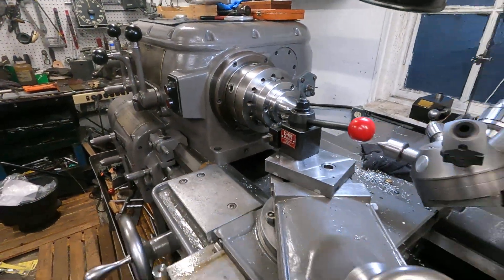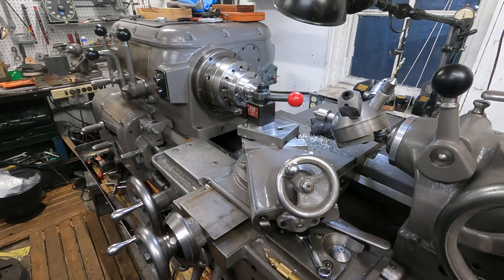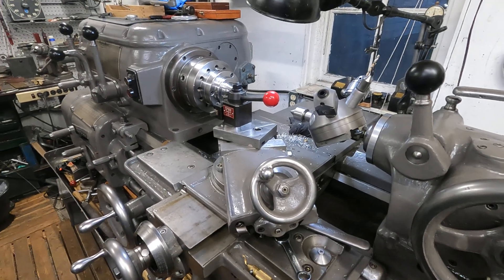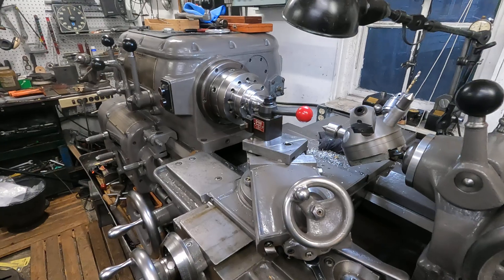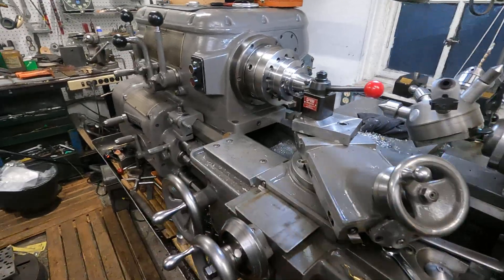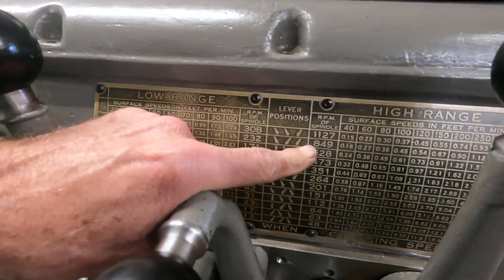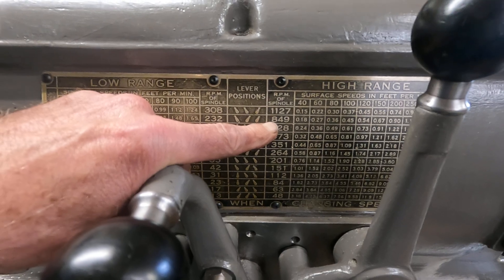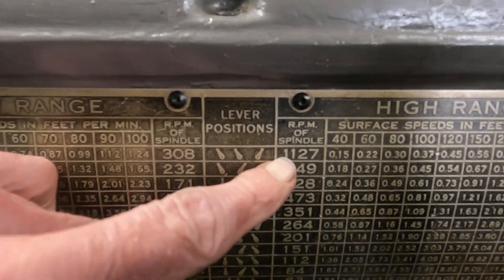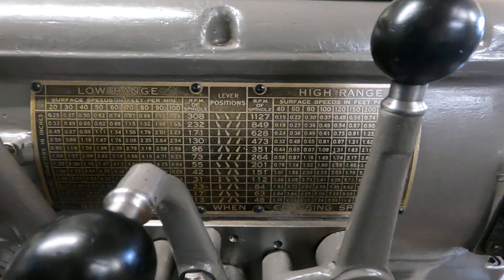One of the nice things about this machine for me is its size. Its actual swing is 16 and three-quarters, and actual length you can get in there is about 36 inches. You can look over the whole speed chart here — it's a 24-speed headstock.